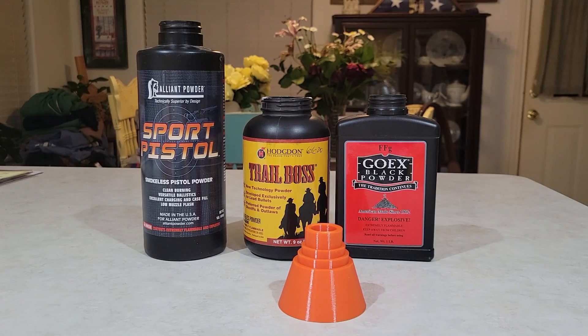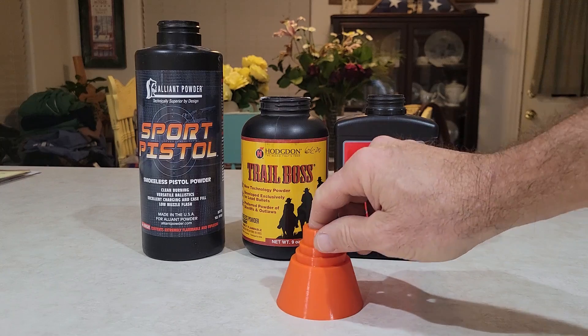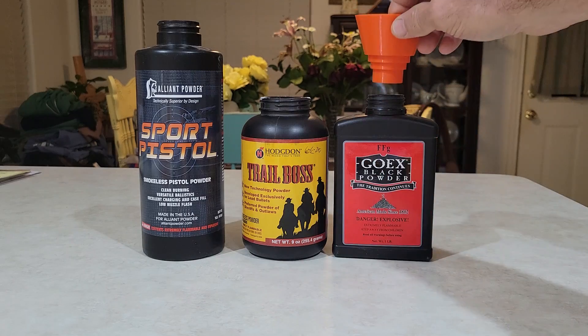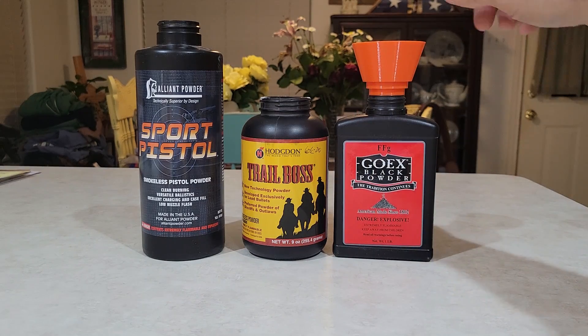Howdy y'all, little video here. This is my very first solid model that I created and 3D printed — it's a funnel. Look at that big old hole in that thing. You can see the steps on it; it goes on air set.